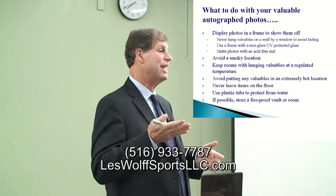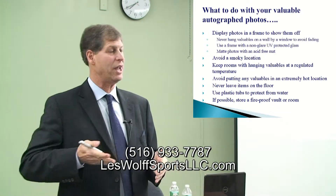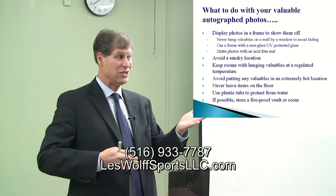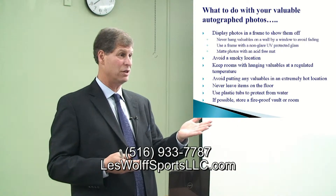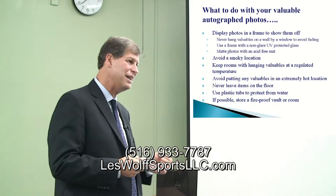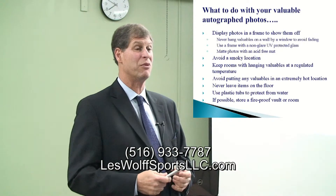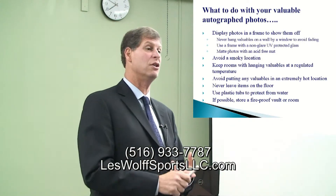If you have a temperature that fluctuates — like 80 or 90 degrees in your apartment or house — and you have memorabilia in there, it's going to get ruined. Plastic sheets are great, but when you constantly pull the card in and out, you're damaging it. There are certain companies I prefer because they have UV protection.